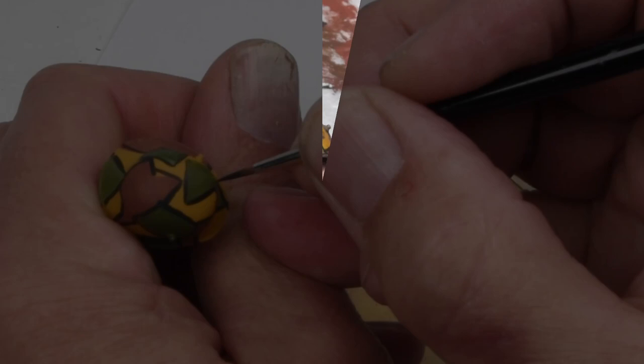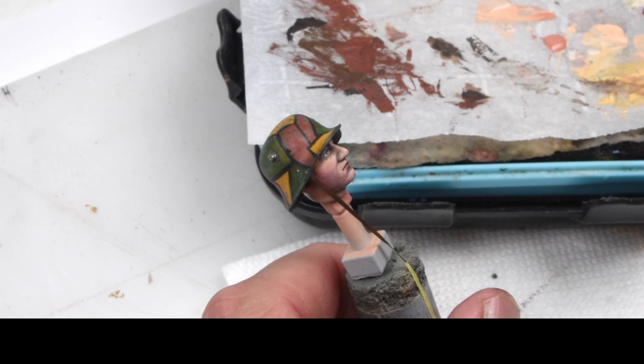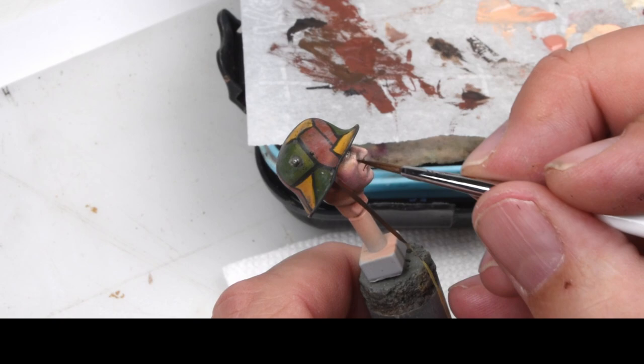With the helmet complete, I can add it onto the figure and really see how the head and upper body are starting to come together. Then I add those last few details onto the face — accentuating some of those shadows and bringing out some of those highlights here and there.